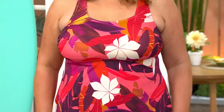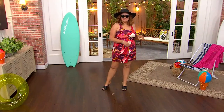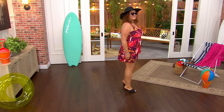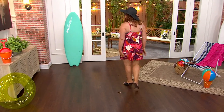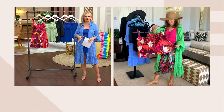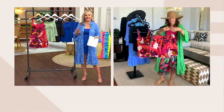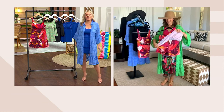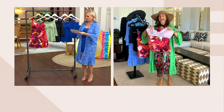It's almost like a little bike short, and then you have the longer skirt over. So it is so modest and flattering. You do not have to worry about that skirt flying up in a wave and then being able to see anything, even if it was like a regular bathing suit.